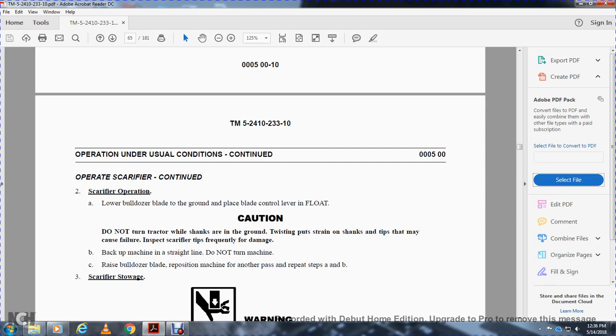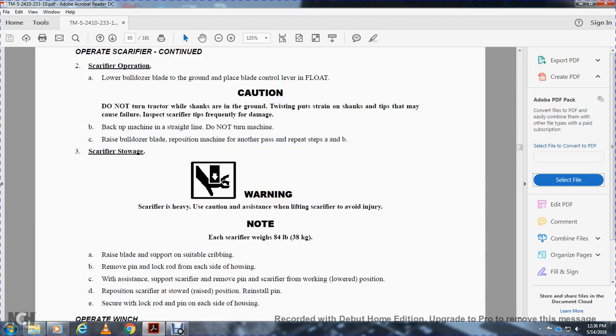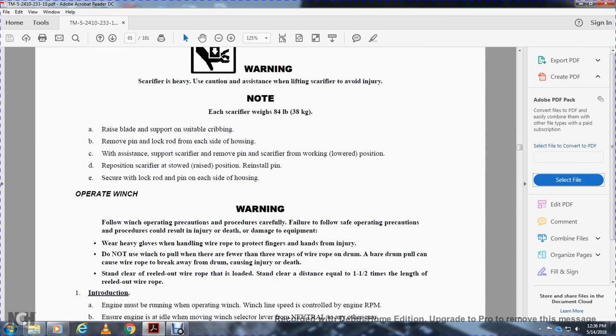Operating the scarifier — scarifier operation: lower the bulldozer blade to the ground and set the blade control lever to float. Caution: do not turn the tractor while the shank is in the ground — twisting and pulling can cause failure. Inspect scarifier tips frequently for damage. Back up the machine in a straight line; do not turn. Raise the bulldozer blade and reposition the machine for another pass. Repeat steps as needed. To remove the scarifier, raise the blade and support with suitable cribbing. Remove the pin and locking rod from each housing. With assistance, support the scarifier, remove the pin, reposition the scarifier from the working position to the raised position, then reinstall the pin and secure the lock rod and pin on each side of the housing.